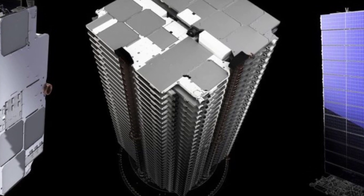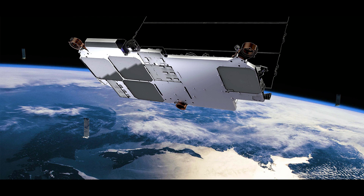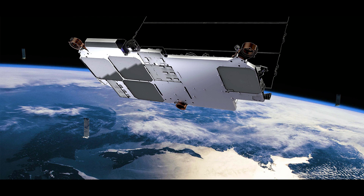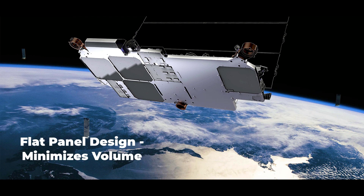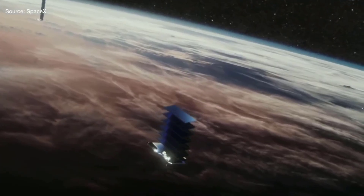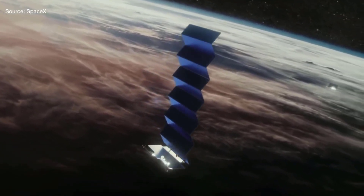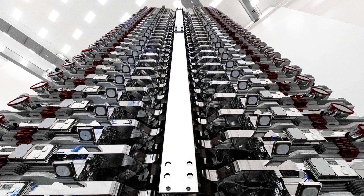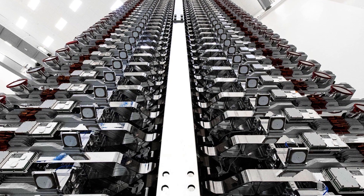SpaceX is using its Falcon 9 rocket to launch about 60 Starlink satellites into orbit at a time. Starlink satellites are designed to have less mass and a more compact size — each satellite weighs approximately 260 kg and features a compact flat panel design that minimizes volume. They also have just a single solar array, which simplifies the system significantly. The satellites are stacked on top of each other to take full advantage of the launch capabilities of the Falcon 9 rocket.